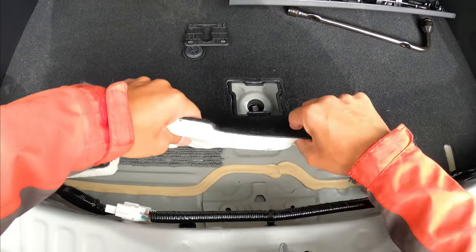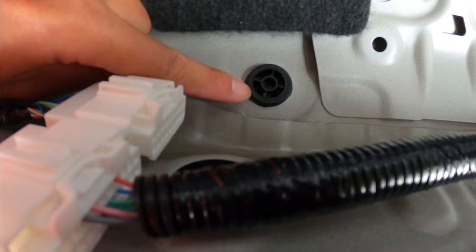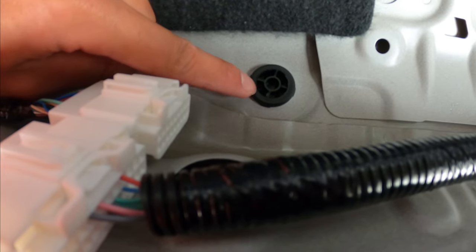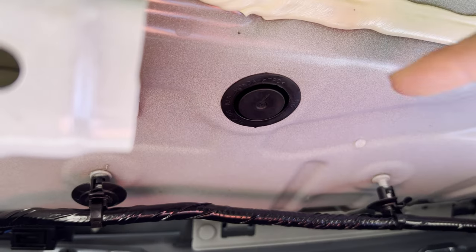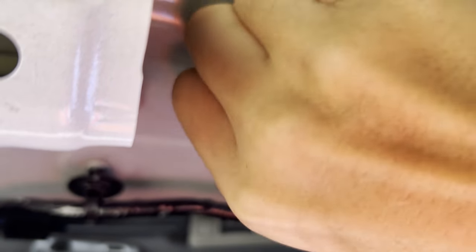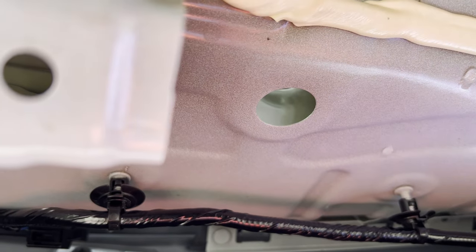Pull from here and you can reach it from the other side. This is the hole we want — pull from the other side and fit the harness through to get it connected to the other piece. Now we remove this plastic piece so we can fit the harness from this hole.